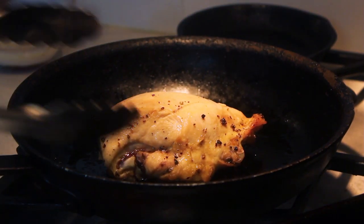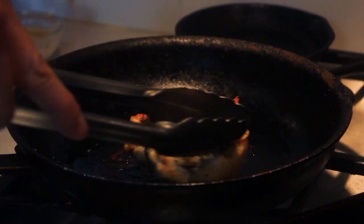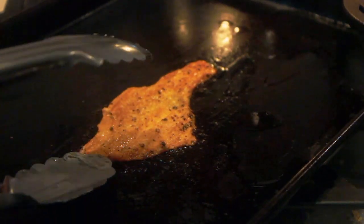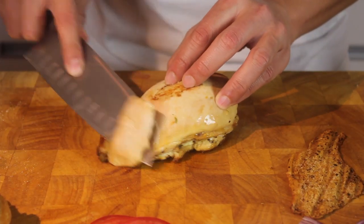Alright, that's about done. Beautiful — half chicken skin, oh yeah. It's beautiful. Half-cut chicken, thin slices.